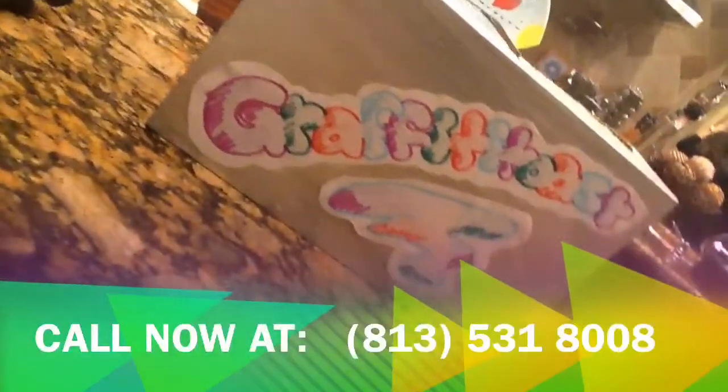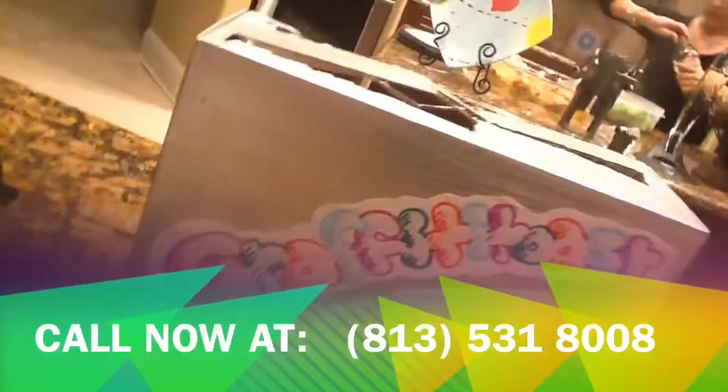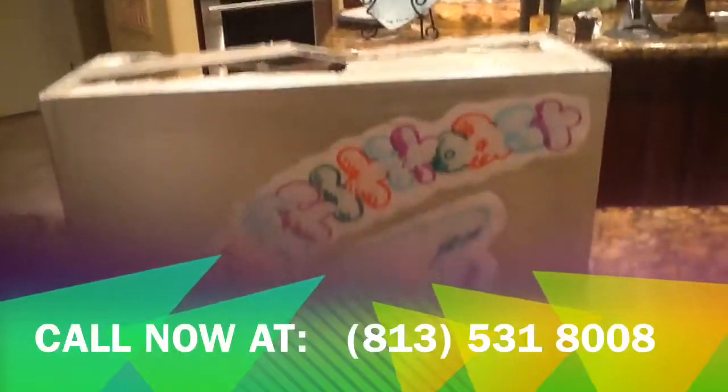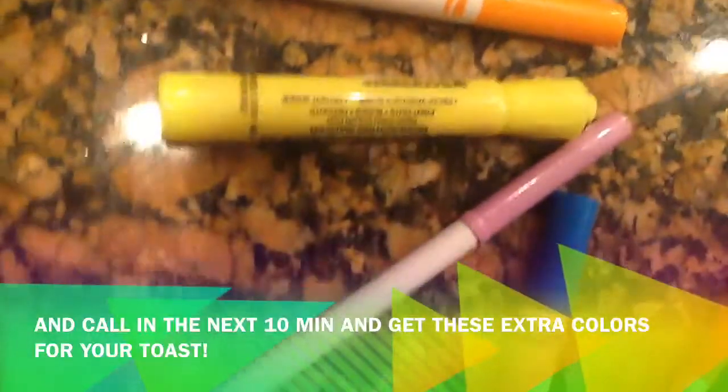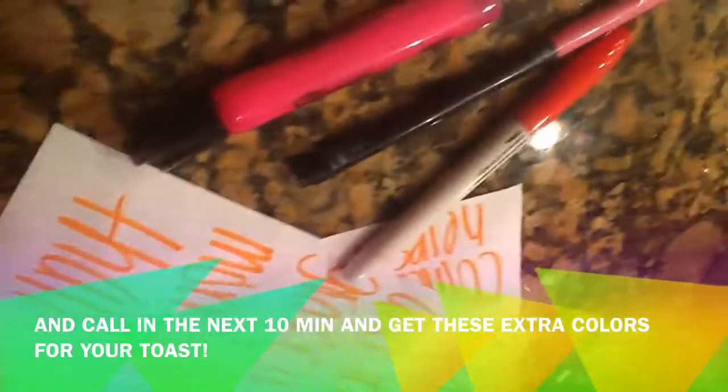Now you can see how many people love Graffiti Toast. So call now at 813-531-8008 to get your Graffiti Toast today. Call in the next 10 minutes and get an extra eight colors for your toast and your designs.